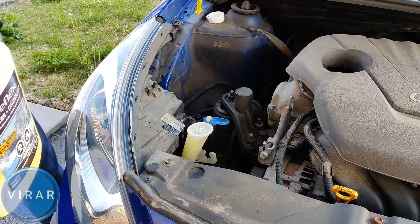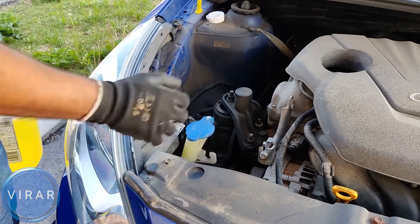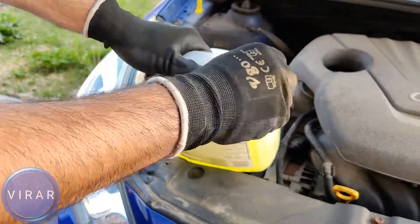Start filling up the fluid, and when you see it come all the way to the top, stop. Put the cap back on and lock it in place. Don't forget to put the cap back on the bottle, and that is pretty much it.